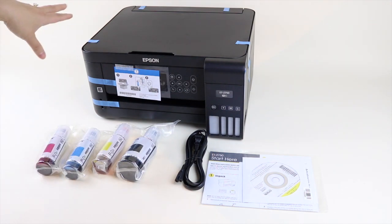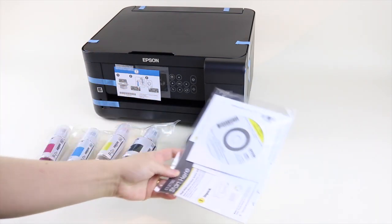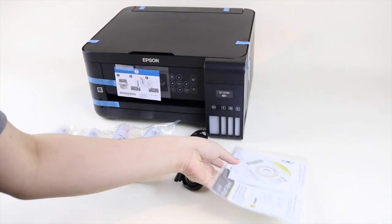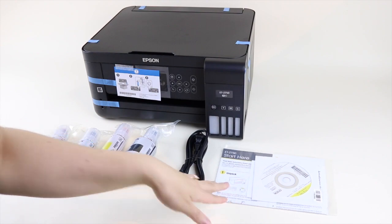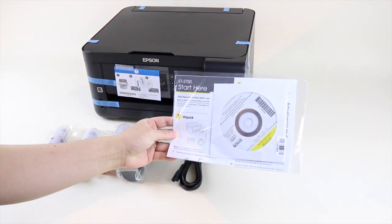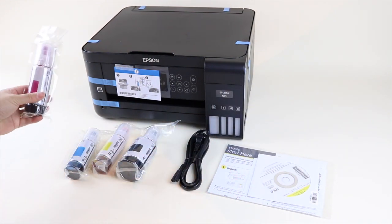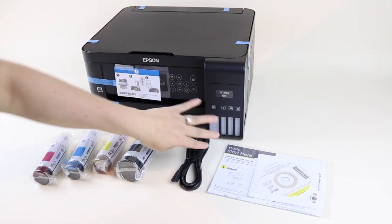I haven't removed the tape yet on my Epson printer so I'm going to go ahead and do that, but I just wanted to show you what it came with. There's a CD — I don't really know who uses CDs these days — but the software you can probably download directly from the website. There's the power cord and the ink that we're going to use to fill our ink tank.